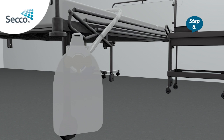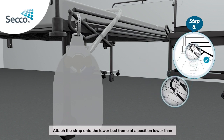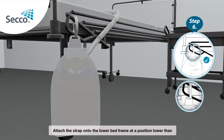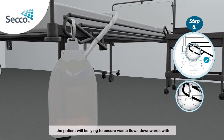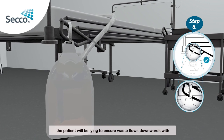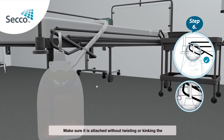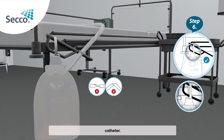Step 6: Recheck that the hooks are still securely in the eyelet and the connection is secure. Attach the strap onto the lower bed frame at a position lower than the patient will be lying, to ensure waste flows downwards with gravity. Make sure it is attached without twisting or kinking the catheter.